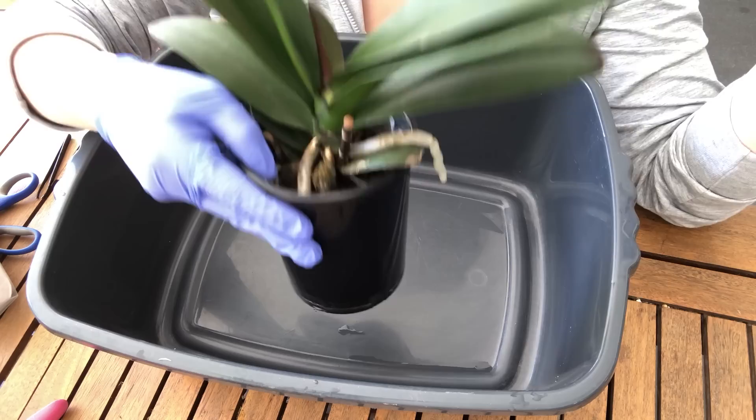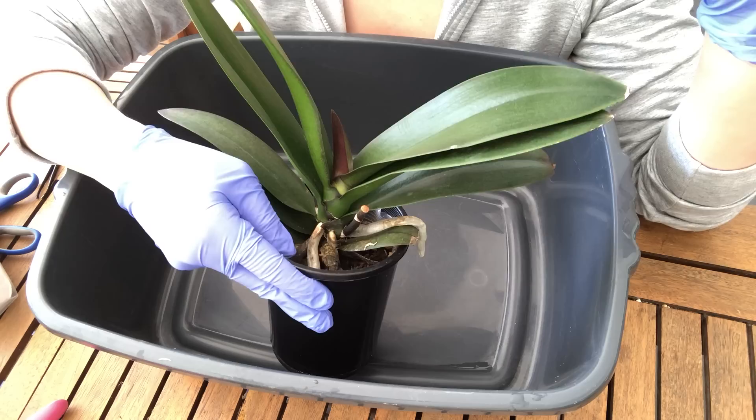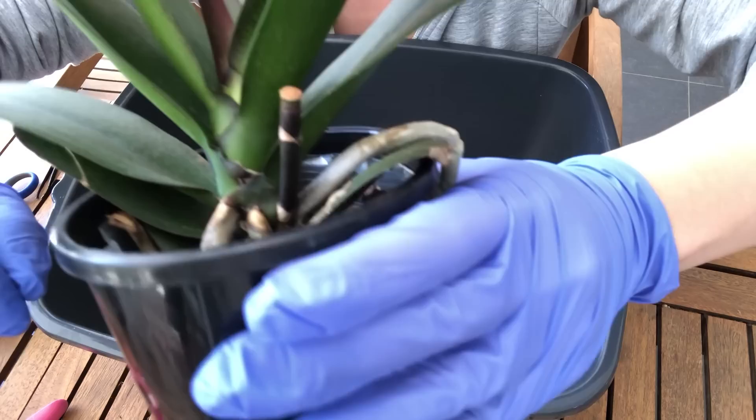Hey everyone, welcome back to my channel. Today we are going to repot this Phalaenopsis orchid. It was given to me a few weeks ago by my grandma, who gave it to my mum maybe two months ago, and she's finally gotten around to giving it to me. Apparently it did have flowers while she had it, but clearly doesn't anymore. It still had the spike on it and was growing a new leaf, so I've cut that spike and dabbed a little bit of cinnamon on the top.